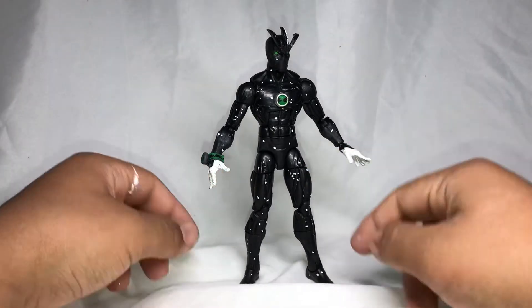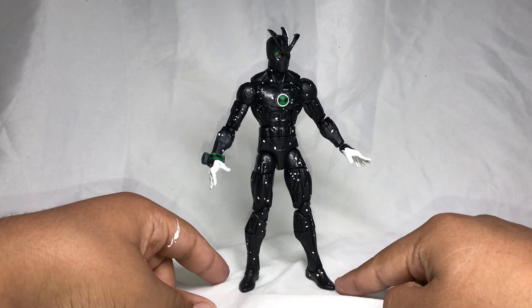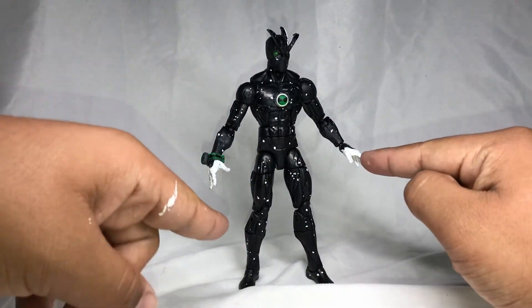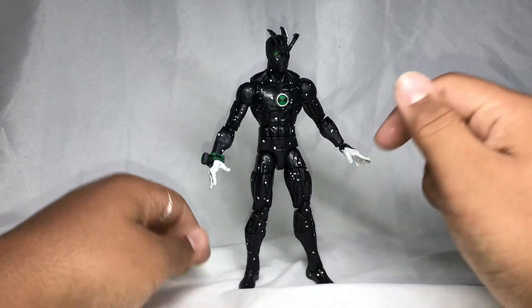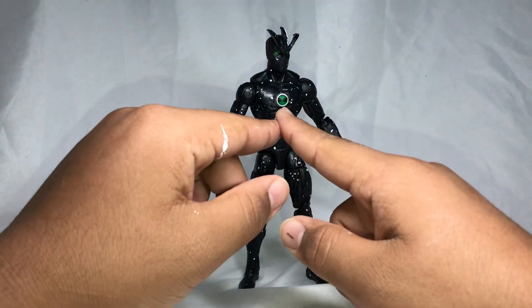The bottom two legs I used are from the Venom Pole, and the upper body is just Black Panther. I used the Black Spider-Man hands. For the head, it was the Black Panther — I cut off the ears, sanded them down, painted the eyes green, and I do like how the logo came out.